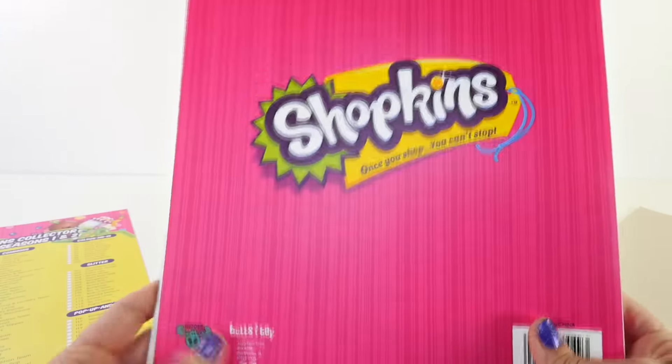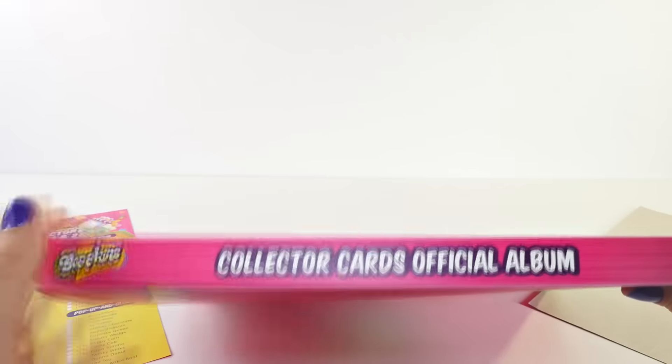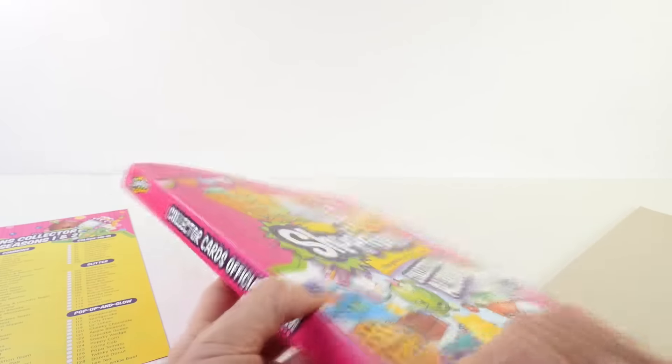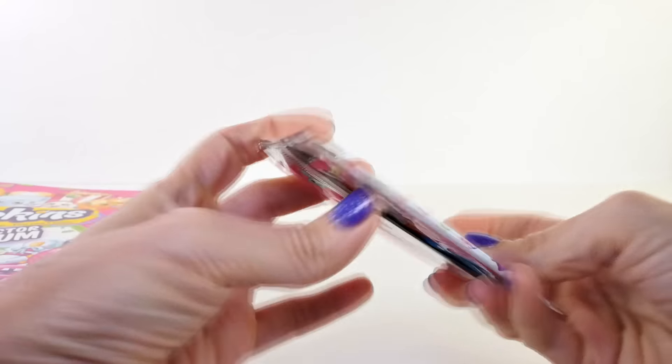Before we open our collector card packs, let's take a look at the back. We've got the Shopkins logo on the back, and on the side of the binder it says it is the official album. Then inside there are lots and lots of sleeves to add our collector cards to.